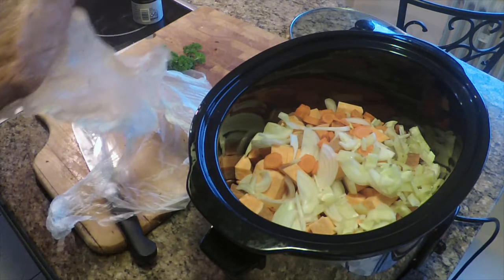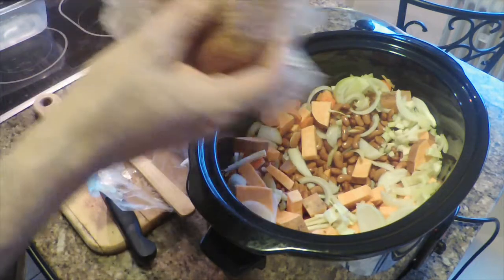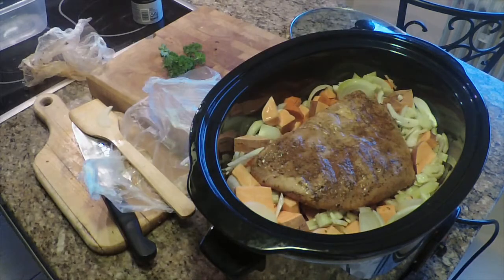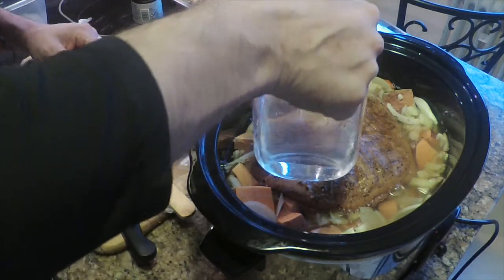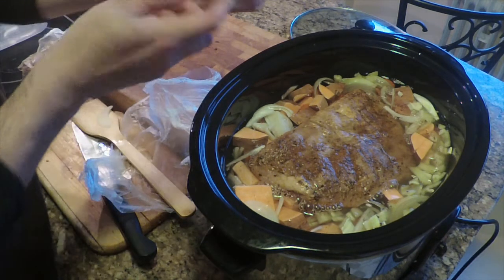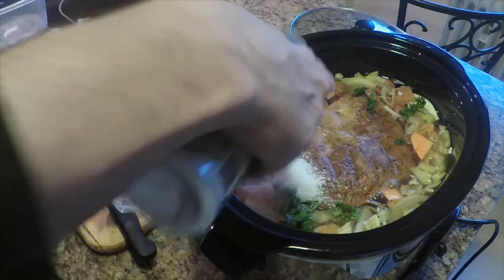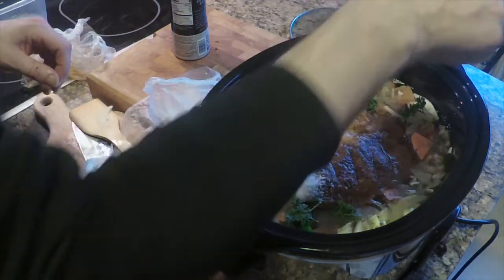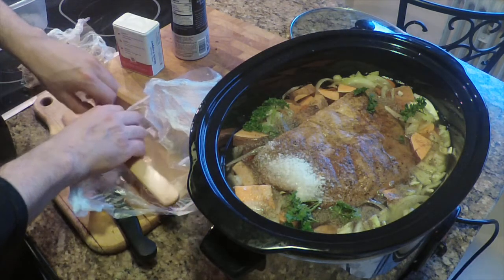I'm going to make some room for this and throw it in. Now we just want enough water to cover it — about eight cups of water for this large serving. I'm not too concerned about covering the pork all the way. I'm going to throw some fresh parsley in there, salt and pepper. Go easy on the salt. You can use beef stock or chicken stock, but I'm not going to add any unless I need it — I'll taste it after about eight hours of cooking.